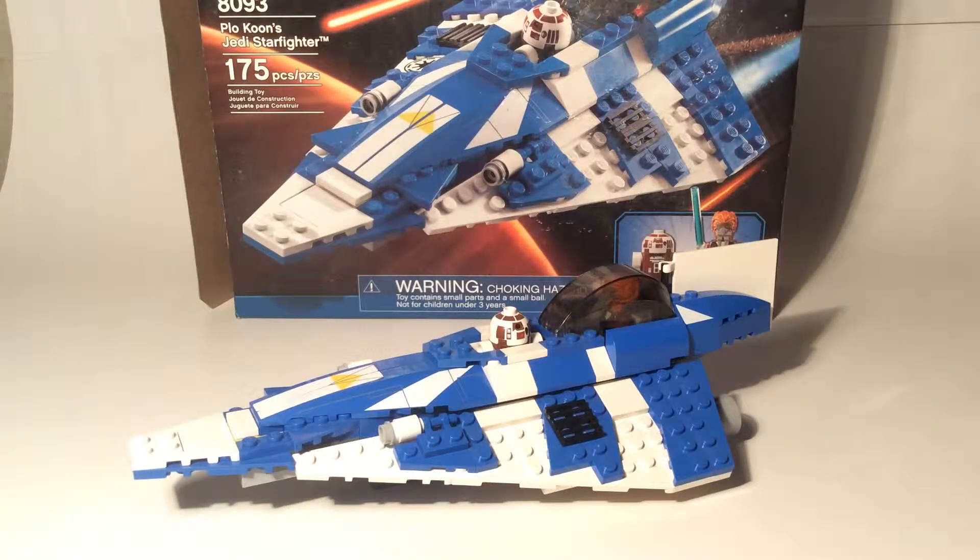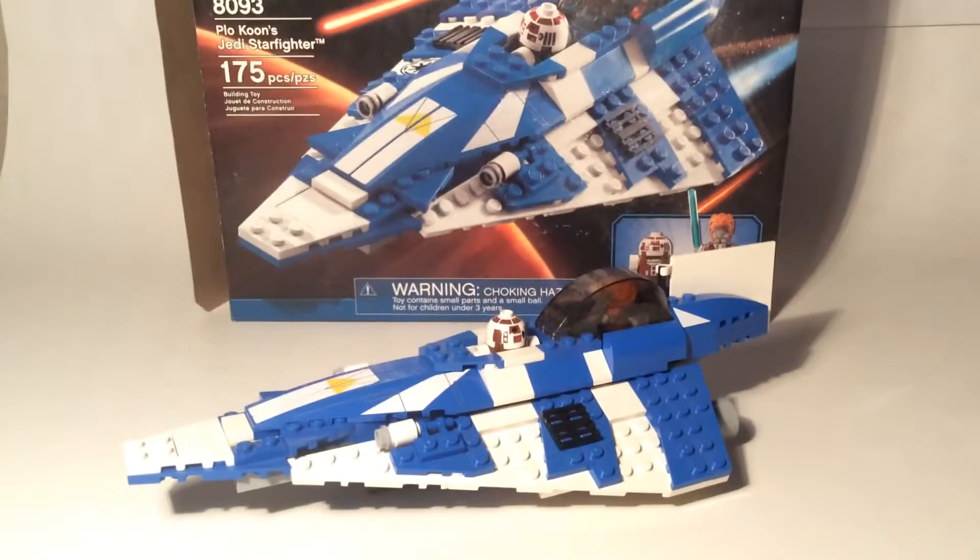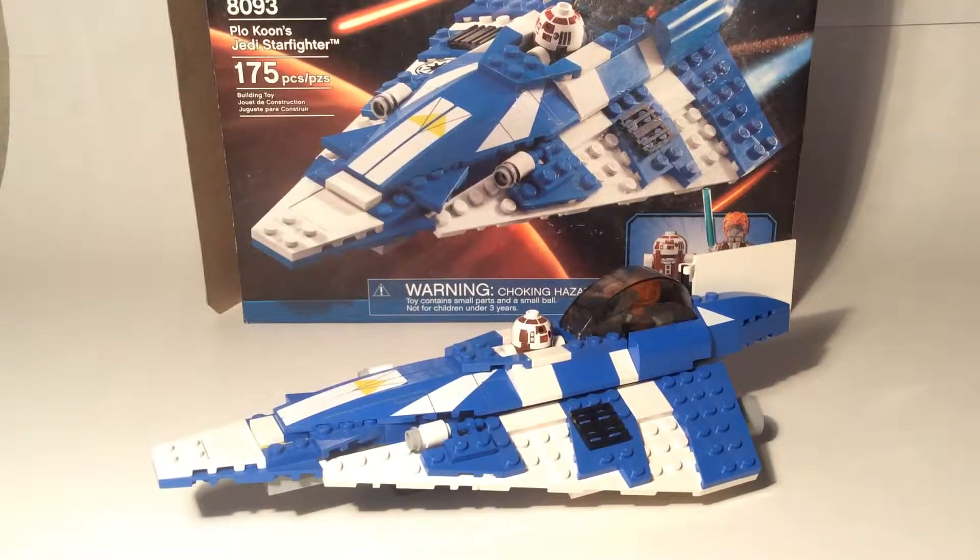This is RG Reviews, and today I'm here with another LEGO Star Wars review. Sorry there is no Minifigure Monday this week — I've been extremely busy — but stay tuned next week because I'm putting aside time to make another one, since you guys seem to like that. Today I'm doing a review on set number 8093, better known as Plo Koon's Jedi Starfighter.